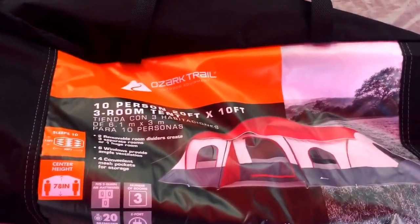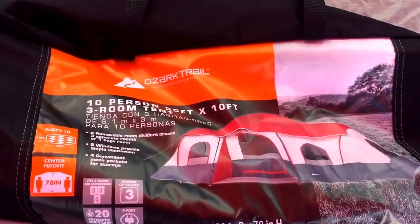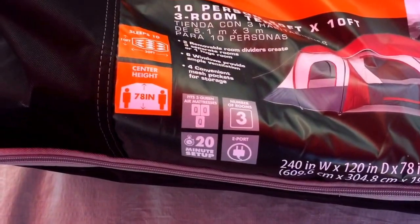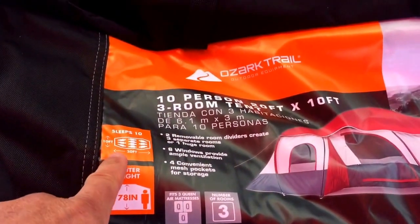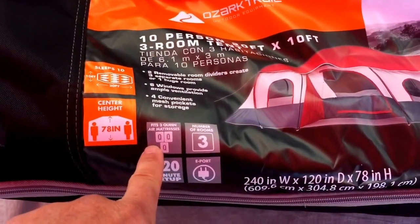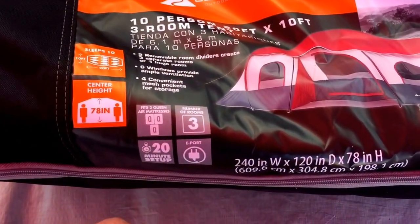This is an Ozark Trail 10-person tent. It's 20 feet by 10 feet — this thing is really big. It's supposed to sleep up to 10 people, with 78 inches of cabin center height, and it can fit up to three queen mattresses. It takes about 20 minutes to set up.